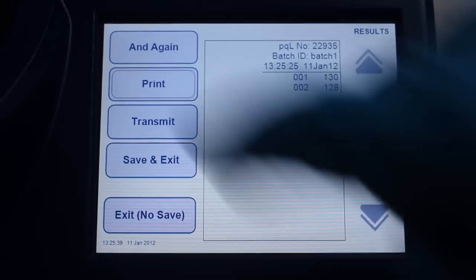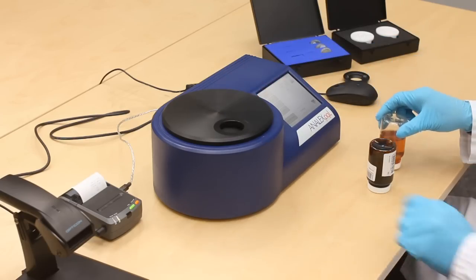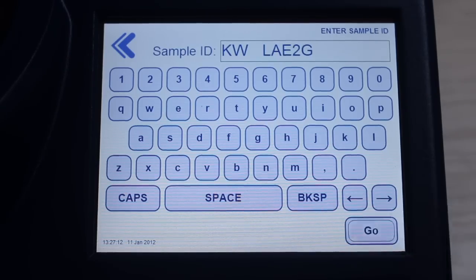Accessories available include printers for generating hard copies of results for filing purposes, adapters for different size sample pots, and barcode scanners for simple batch data entry.